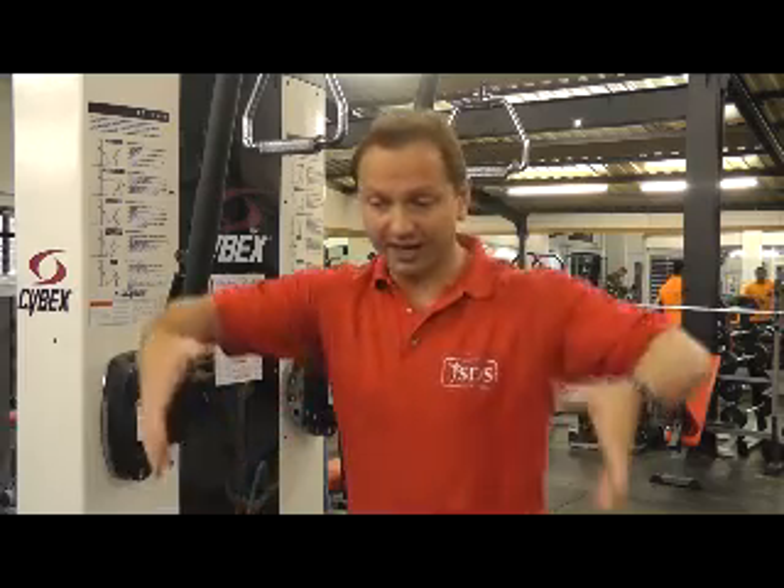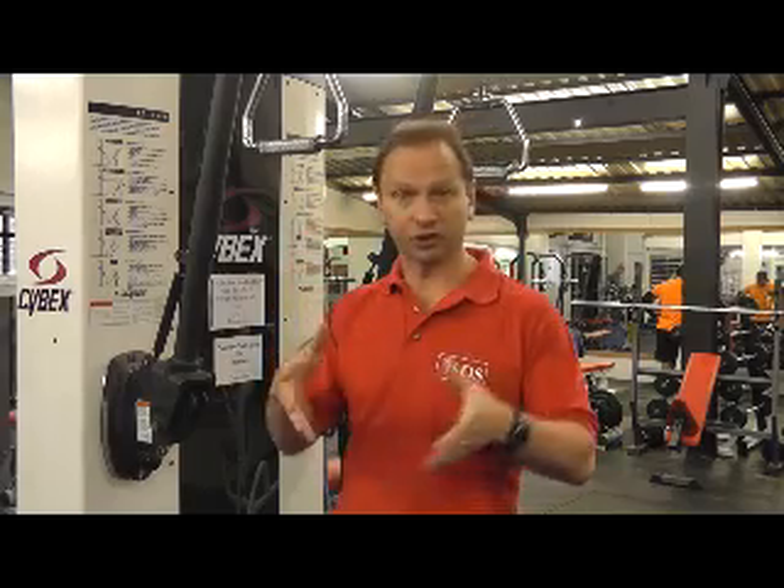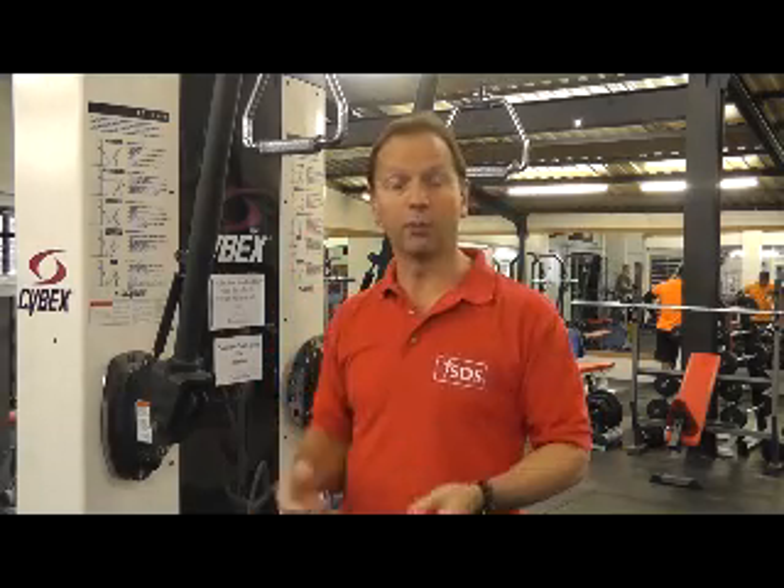When we use the IDD, we're using a high force for 25 minutes. To do that manually would require somebody to physically grab hold of the pelvis and pull with the amount of force we've just seen. This machine will show us what it really feels like to try and do that with your hands.